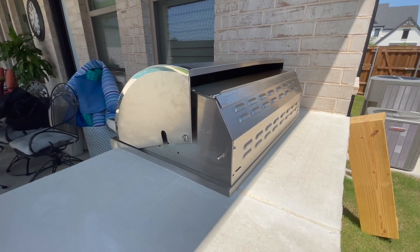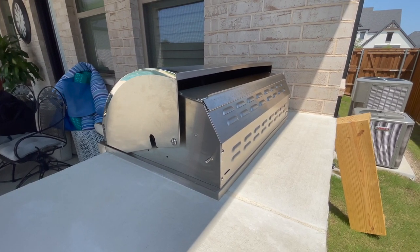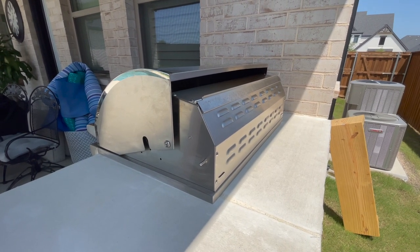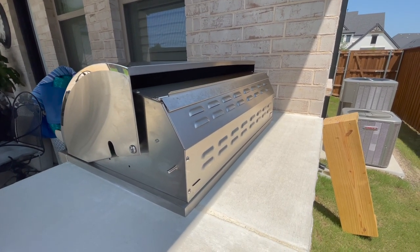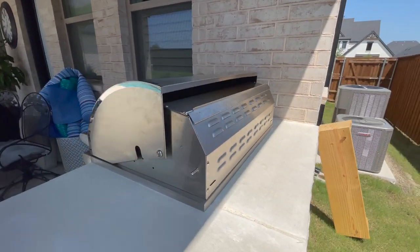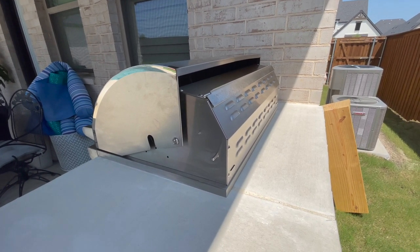I called Coyote — their customer service is okay, I've heard people say it's great, but I can't get a hold of them half the time. You have to email in and it takes a while to get a response. They did send me a new regulator. I thought maybe I set it up wrong, put two different gas lines on it, finally got the new regulator and put it in, but it still just didn't seem like it was getting hot enough.